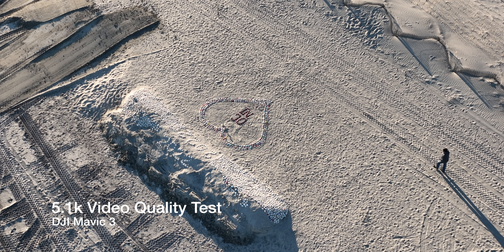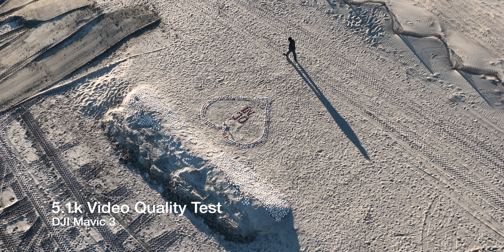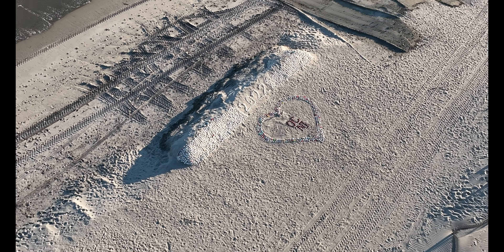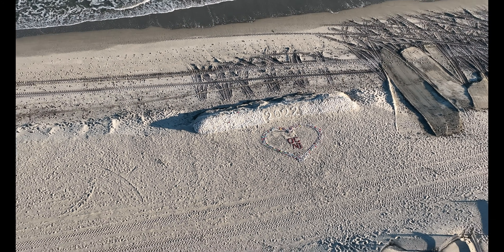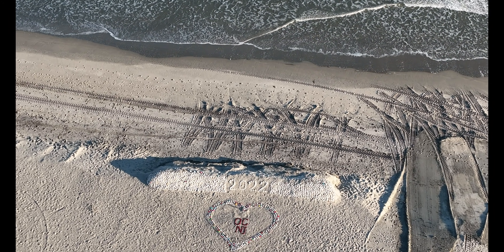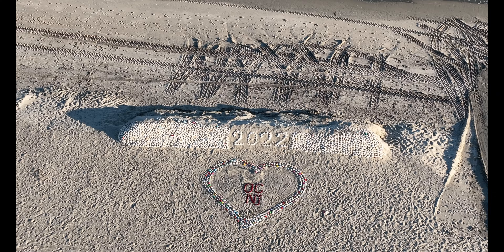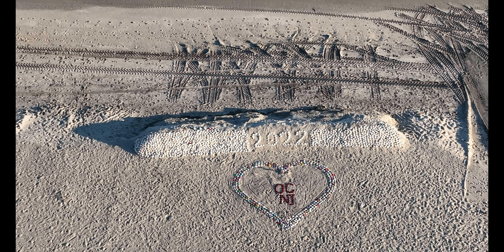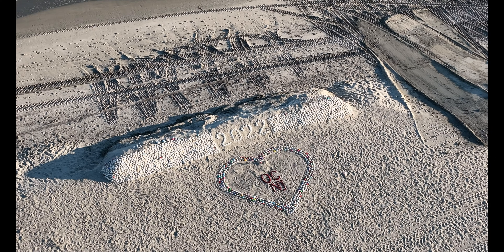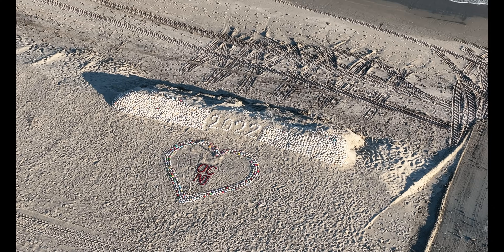This first shot here is this heart in Ocean City. This is in 5K30, but now I switched over to 4K30 because I want to use the zoom — not just the two-time zoom. I wanted to use the binocular zoom to get in tighter on this Valentine's heart that was created out of shells here on the beach at North Beach. This was the site of the holiday Christmas tree; they converted over to the heart for Valentine's Day here with the red — that's OC in the middle there and NJ.